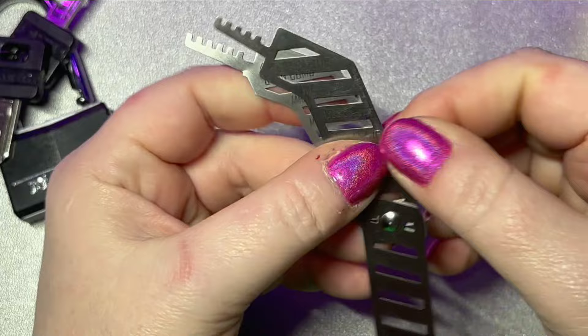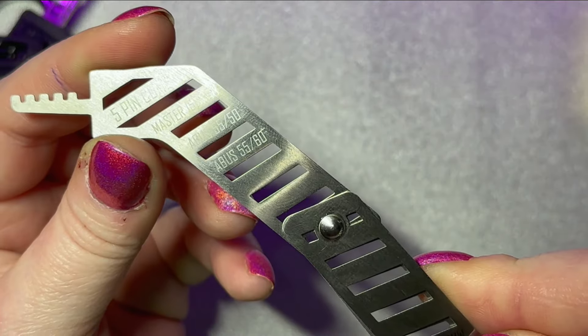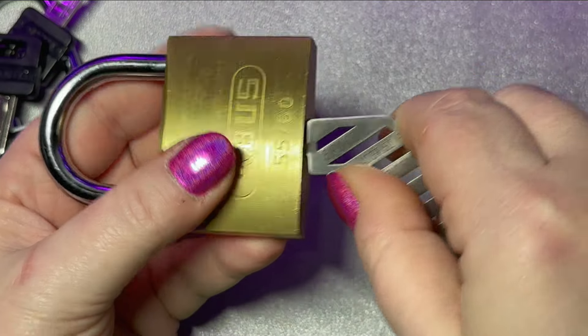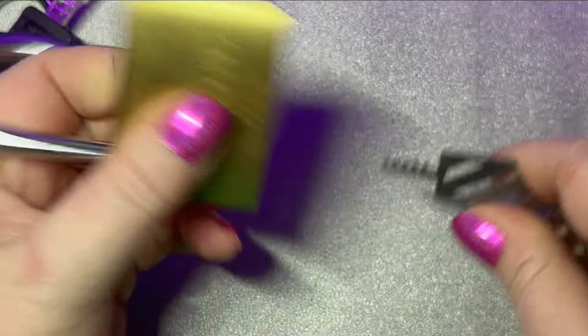Now let's try the Abus. We find our next pick — the Abus 5560. Again, insert into the bottom of the keyway until the pick is flush with the lock. Keeping it flush, you lift and then turn. And that is it.